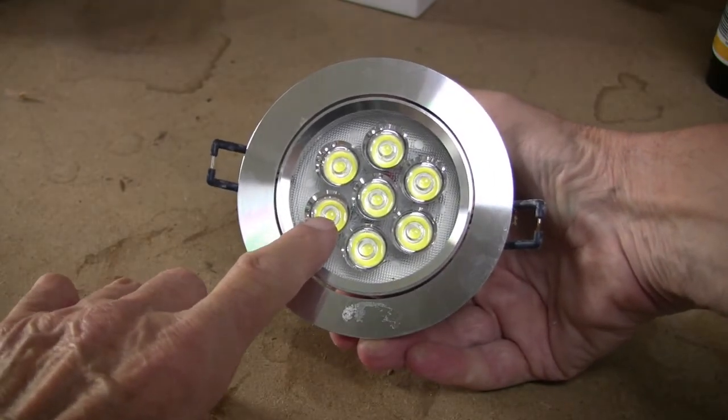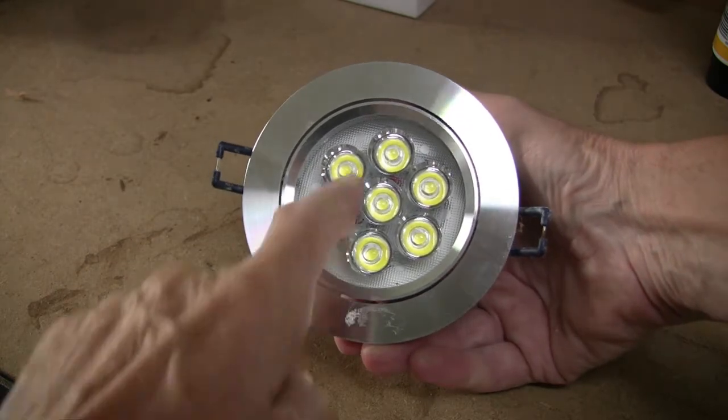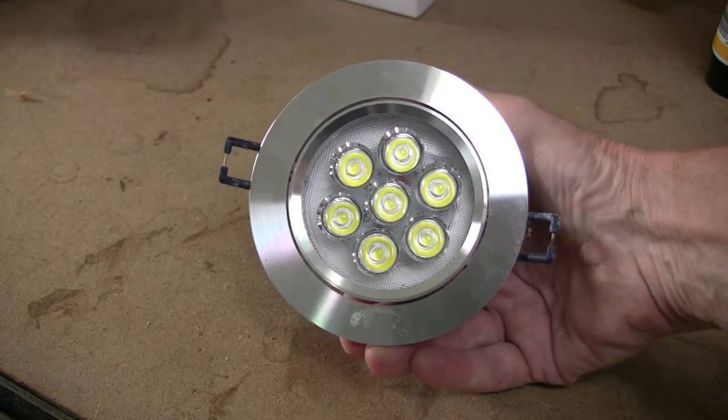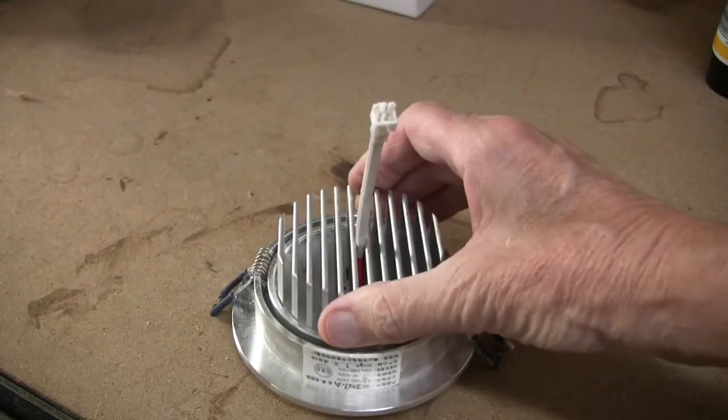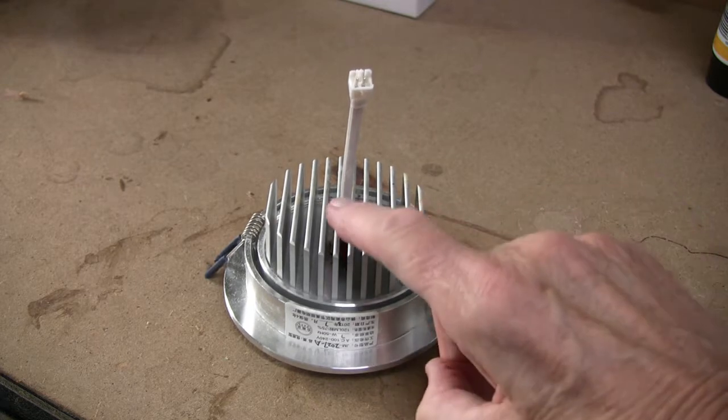Each of the LEDs in here are one watt rating, and you can buy these in a variety of three, five, seven, and I think even ten LEDs for basically the same design, although the heatsink does get bigger by about half an inch on the higher powered ones.